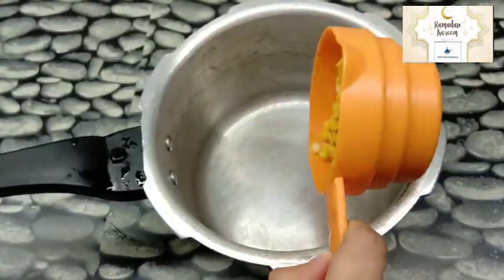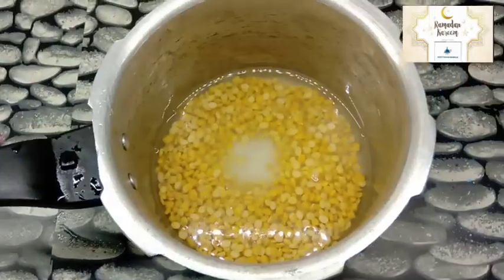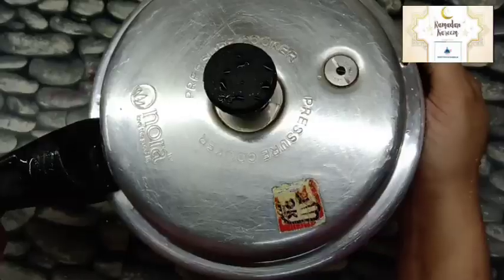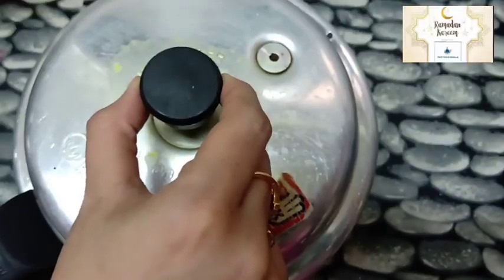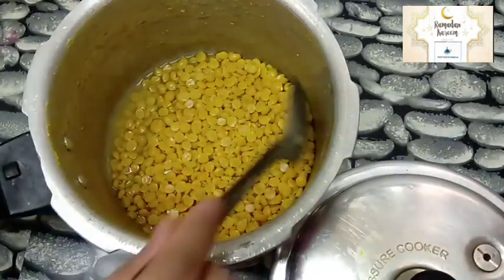Now we will add the recipe. We will add 3 cups, then 1 cup, then 1 cup, then 2 cups of the recipe.